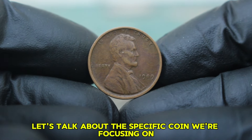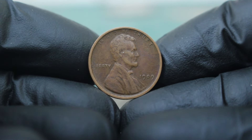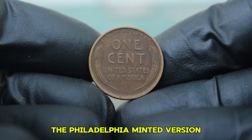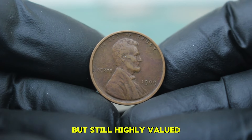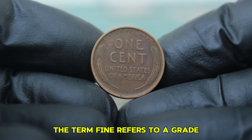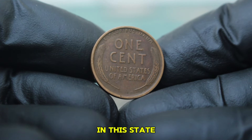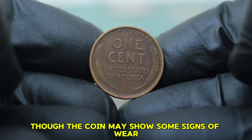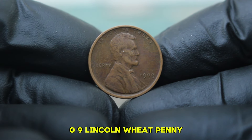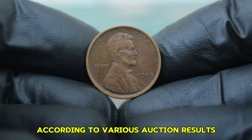The specific coin we're focusing on today is the 1909 Lincoln penny with a large date and no mint mark. Unlike its 1909-S counterpart, which was minted in San Francisco and is extremely rare, the Philadelphia-minted version without a mint mark is more common but still highly valued. The term 'fine' refers to a grade where the coin has moderate wear but details are still recognizable — you can expect the wheat ears to be visible, though the coin may show some signs of wear on Lincoln's portrait and lettering.